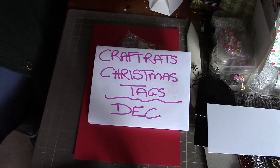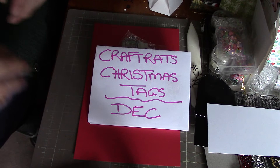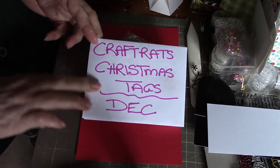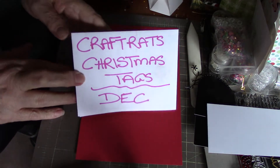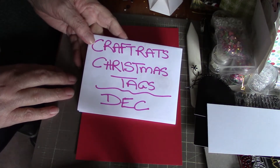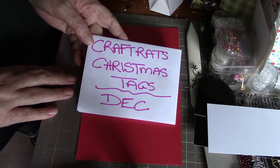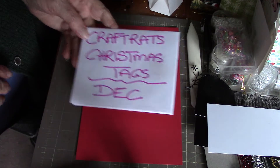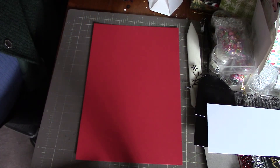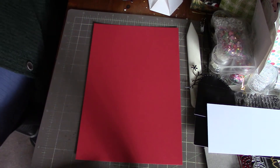Hi everybody, it's Peggy, and I'm here to share with you my tags that I've made for Crafty Rats challenge — her Christmas tags — that we've been doing all year. Stamp Girl, whose page, and I try to upload ours for the fifth of each month. I'll leave a link to Myra's channel and also to Paige's channel to see what she's created this month.